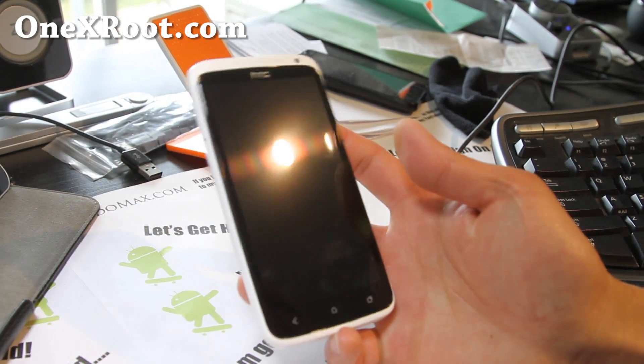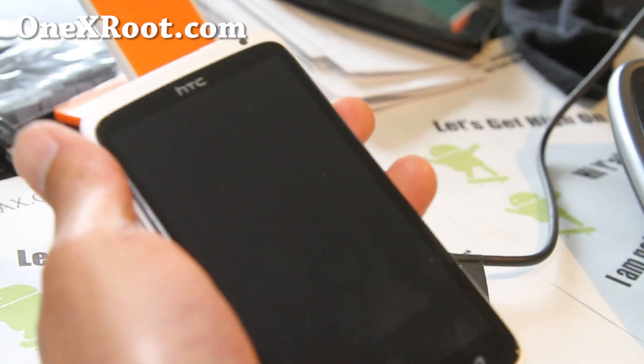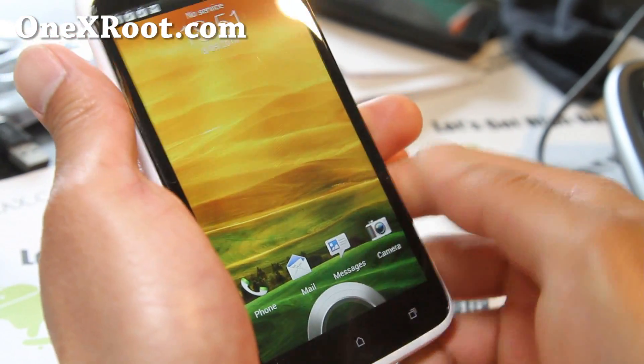Hi folks, this is Max from HionAndroid.com and 1xroot.com. I've got the ROM review of Android Revolution.